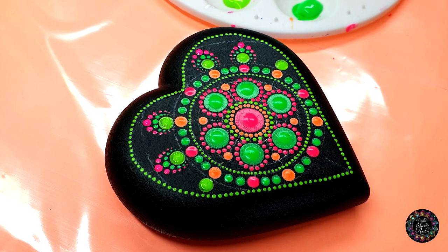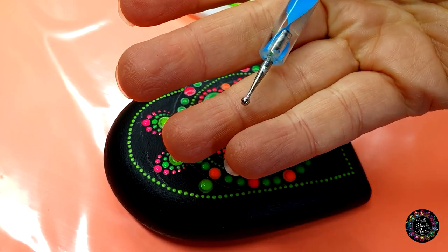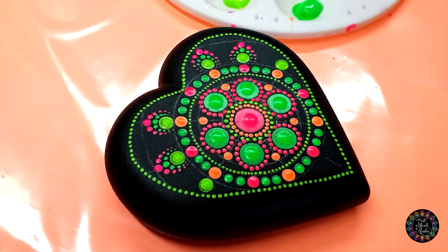Then we're going to add one more layer in color number four, still using the big ball side of the blue tool. Here we go.